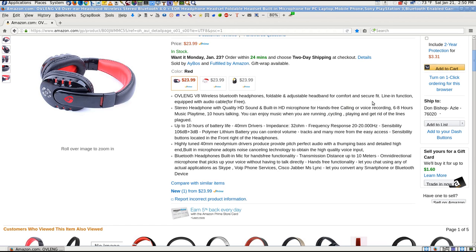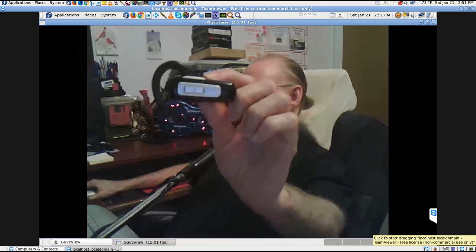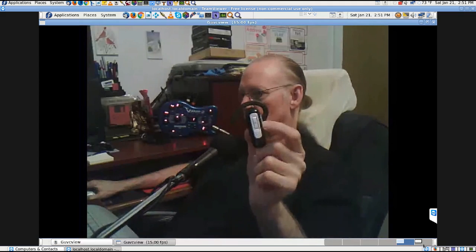I have a little Bluetooth earpiece that was given to me — the battery is completely dead and won't charge, but if I plug it into USB via a micro-to-USB cable, it runs fine. I've hooked it up to my phones and tried to record with it, but they wouldn't record. The Open Camera app has settings that should allow it to work, but neither this earpiece nor the new Bluetooth headset will work with the phone's camera recording apps.